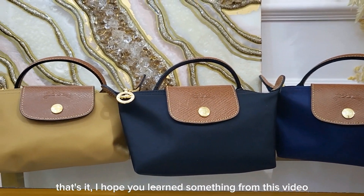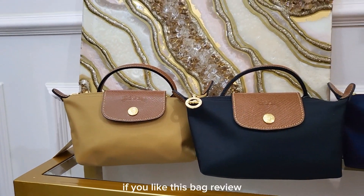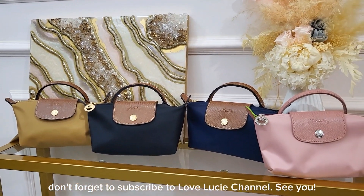That's it! I hope you learned something from this video. What color would you choose for your Longchamp mini? If you like this bag review, don't forget to subscribe to the Love Lucy channel — see you!